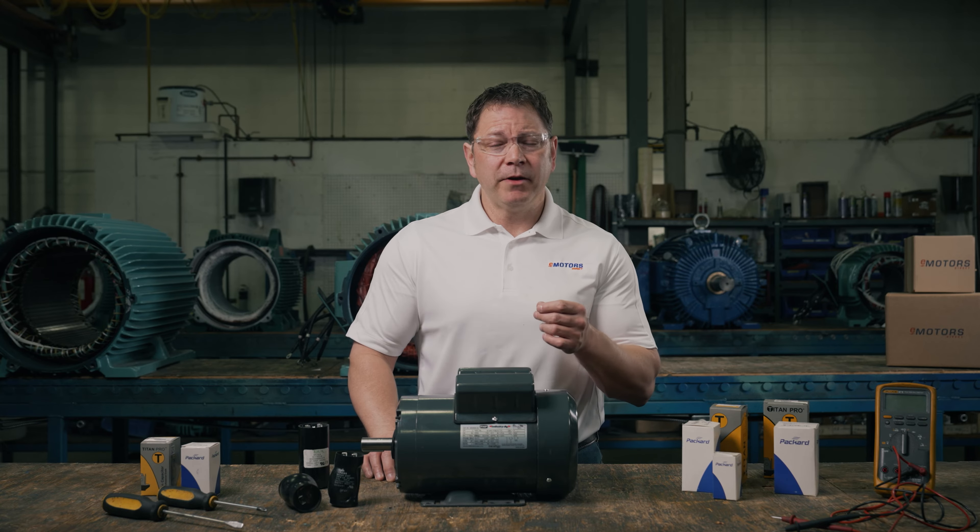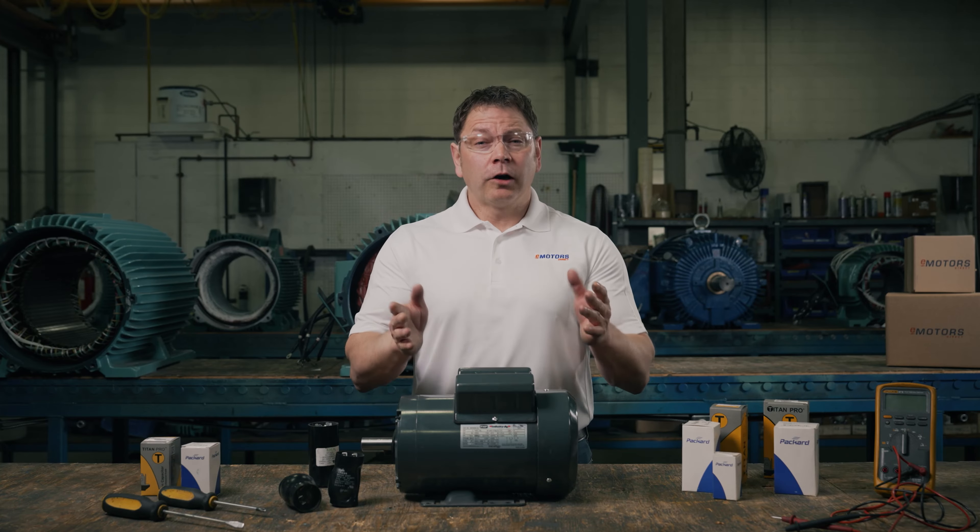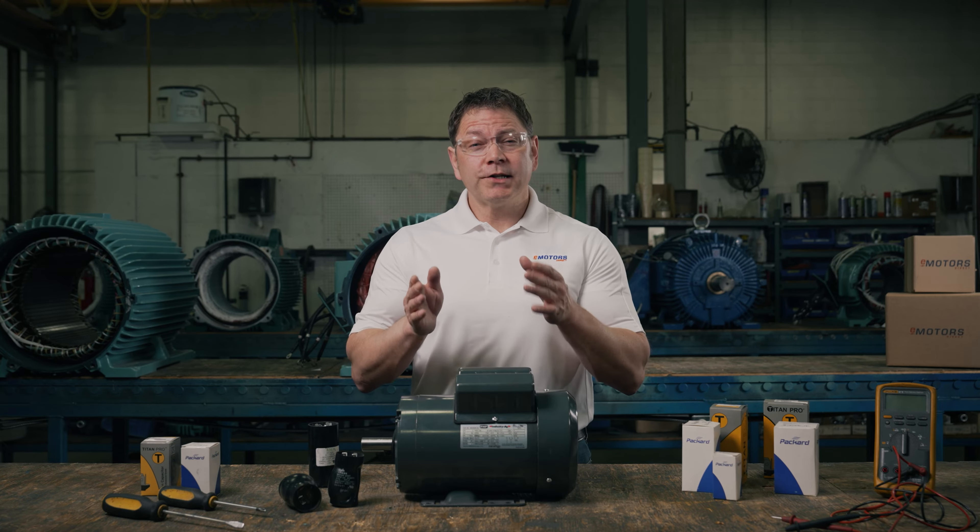If your motor is slow to start, fails to start, or you hear a constant buzzing during operation, your capacitor might be failing. Typically, AC capacitors fail due to overloading, which can lead to a short circuit, open circuit, or deterioration.